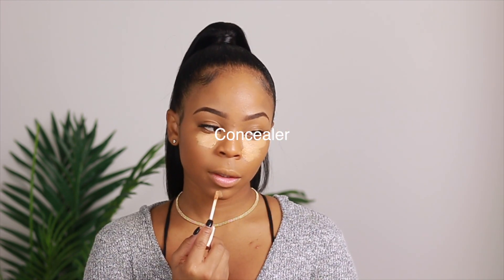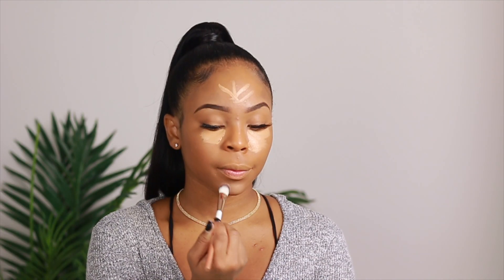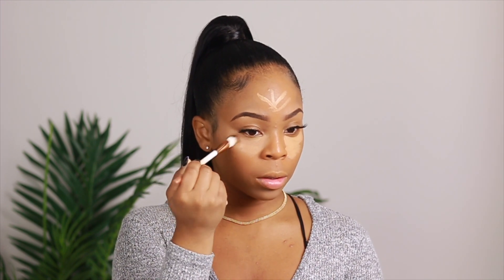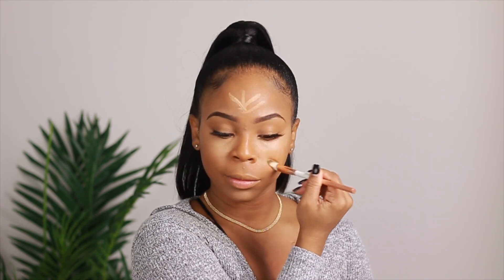Next we have the Fenty foundation — I'll have the shade listed down below. I also got a bunch of PR Flower products, which is a makeup brand by Drew Barrymore, and I absolutely loved everything. I'd never used them before, but these white brushes you see me use are from Flower and they're such great quality. The brand is also very inexpensive so definitely check them out.